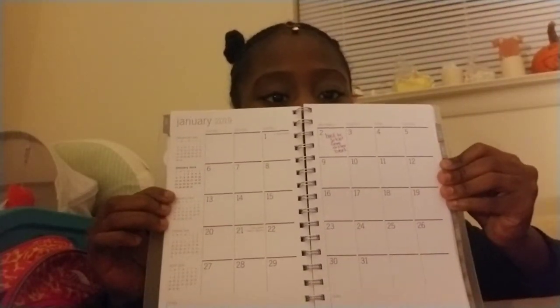A good thing to have is a planner — mine has pages like this with lots of lines for you to write on. Get a planner like that. Also make sure you always have a book, just in case the teacher wants you to pull a book out — you can pull one out right away.